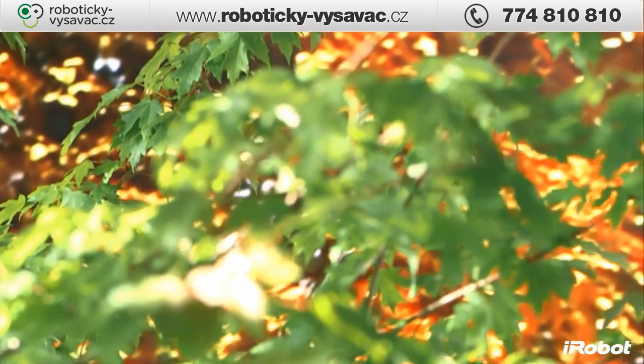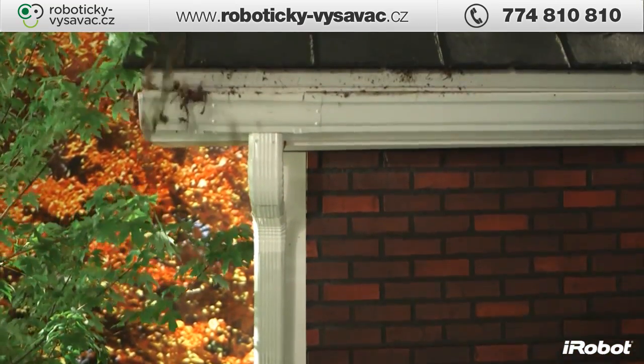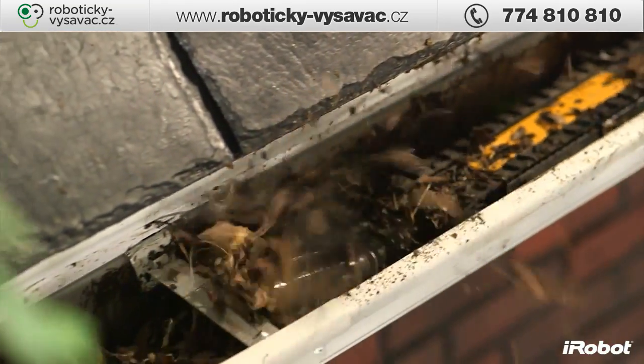Leaves, clogs, bugs, and other pests in your gutters — to leave them would cause water damage and overspills. To clean them, it would swallow up a whole weekend. That is, until now.